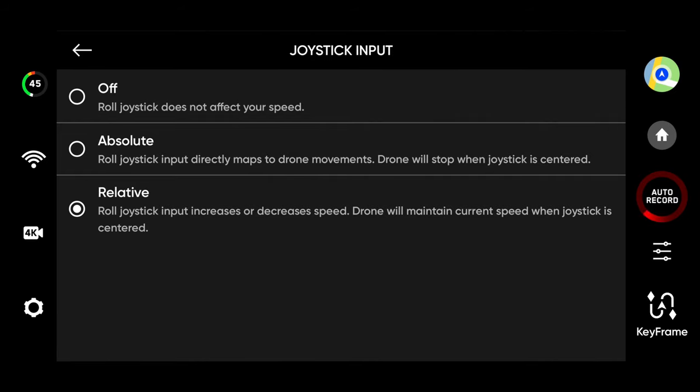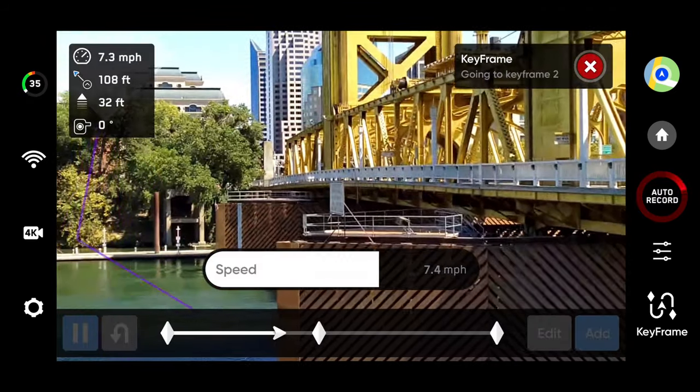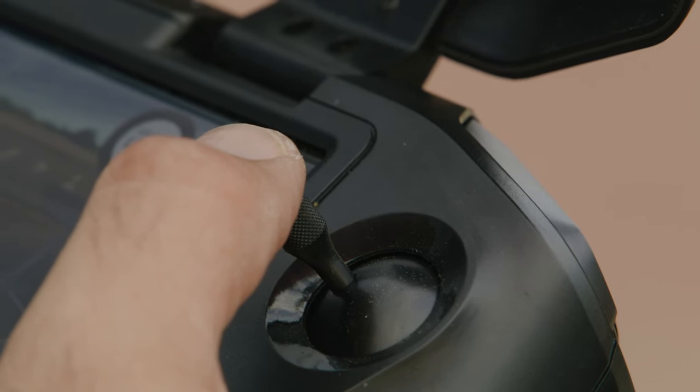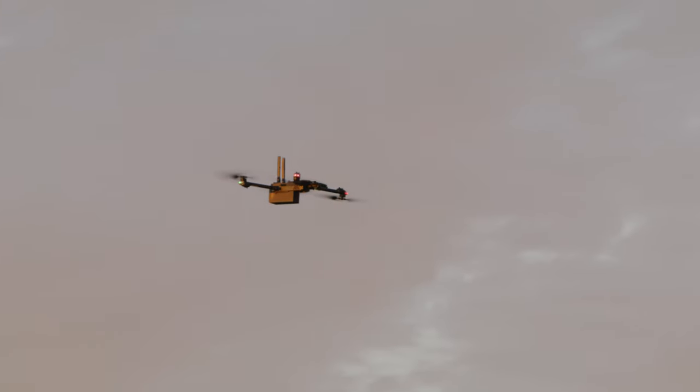Alternatively, you may set the joystick input to relative, which will allow you to use the joystick to adjust the speed slider, ramping the speed up or down based on the left and right movement of the joystick. If you let go of the joystick, the drone will continue to move at its current speed.